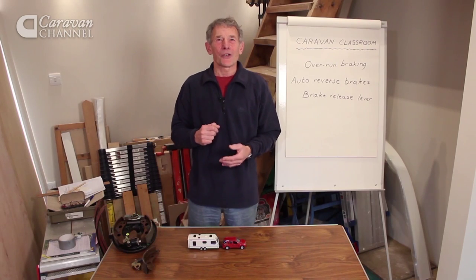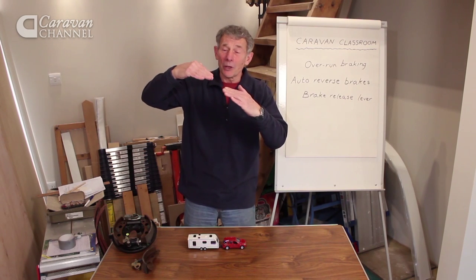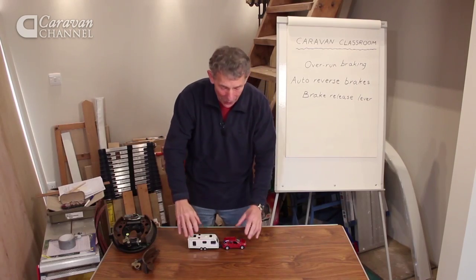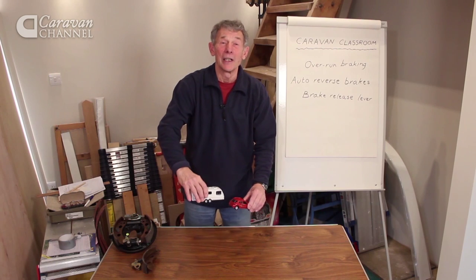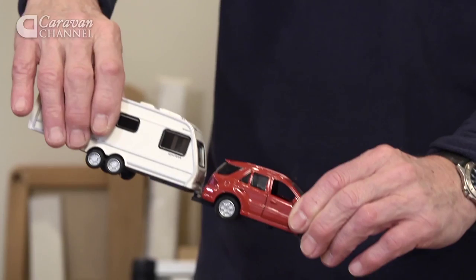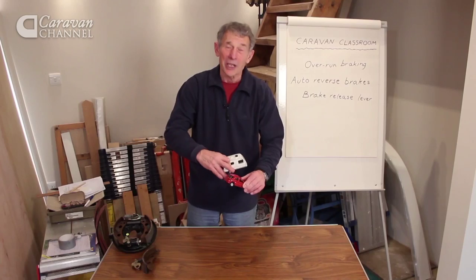Wouldn't it have been a shame to have been a cart horse going down a hill with a cart on the back? It used to gallop along and catch up with a good old horse that was galloping too, and it would hit him in the back legs. The self-same thing happens with a car and a caravan, at least of the old type. Going down a hill, it would run forwards and tend to bump into the car, and that would be tough on its brakes.